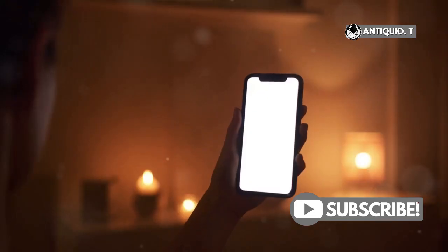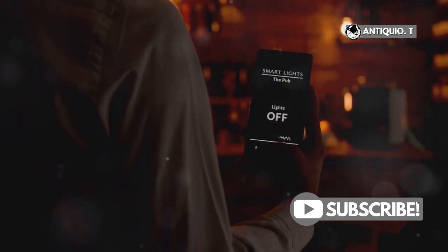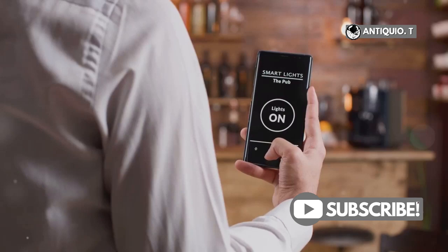The flashlight on the iPhone 15 Pro Max is quite bright and can be very useful in various situations. Need to turn it off? No problem — just tap the flashlight icon again and it's off. This method is quick and efficient, perfect for when you need light in a hurry.